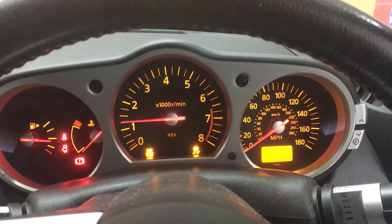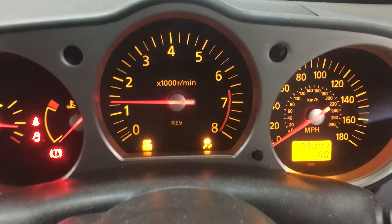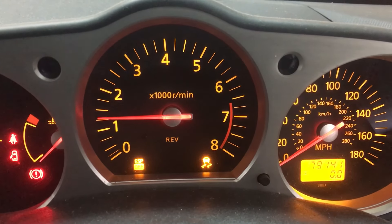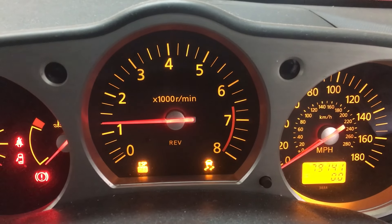It's really easy to use. Just push it once and these two warning lights will come up on the dash — that means your gyroscope is disabled. Then push it again, turn the engine off, and everything's back to normal.